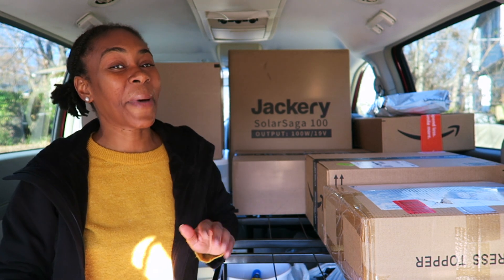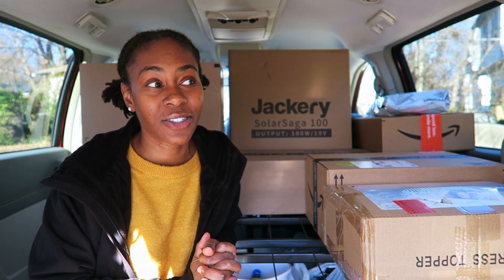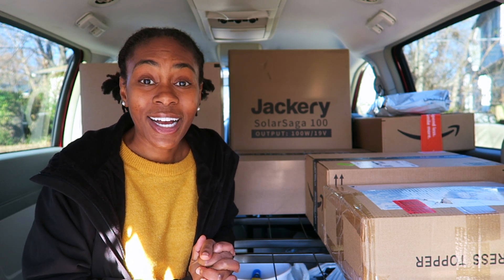Hey guys, it's Mo and I'm back with another van life video. This video is very similar to the last van life video I posted, where it's basically just another Amazon haul and unboxing.